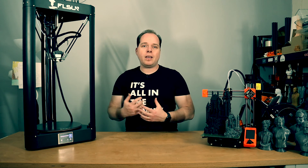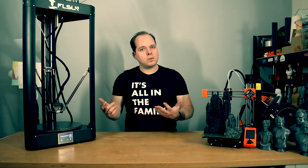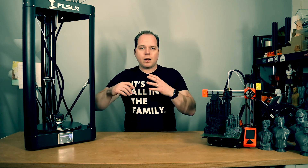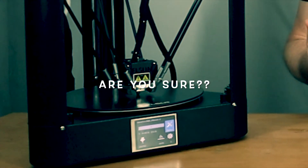Print with a new Titan Extruder — it's going to start right now with printing.